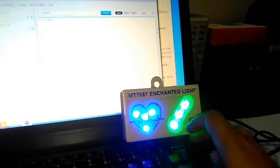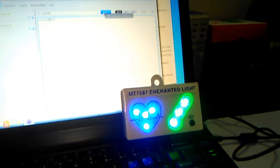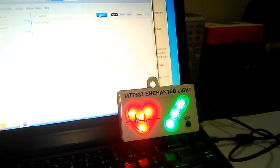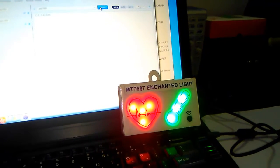Now let me send a high heart rate. So when I send the information regarding high heart rate, the heart will become red.